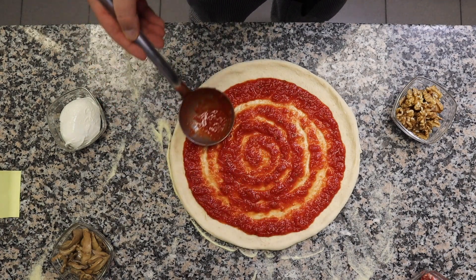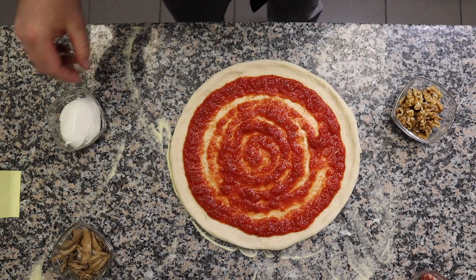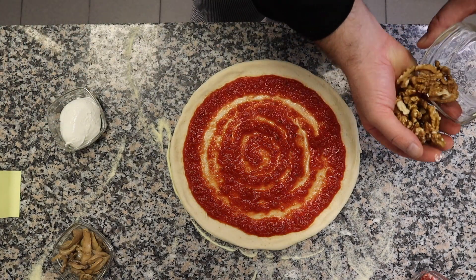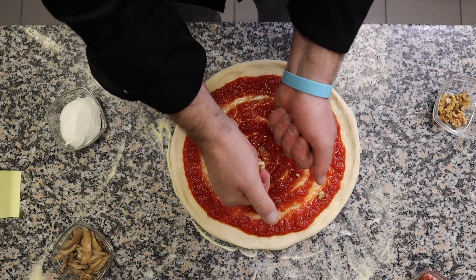Now we'll start pouring a little bit of pomodoro — pomodoro salsa for pizza. First of all we'll use the walnuts, by crushing them like so.